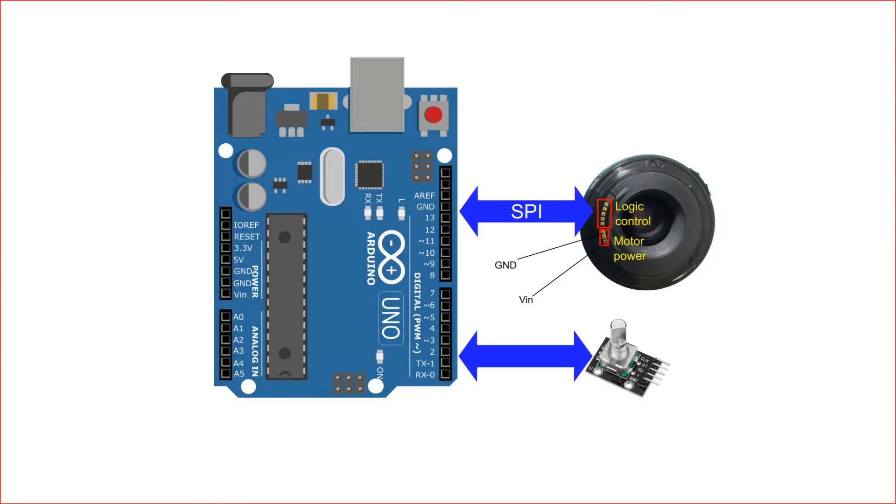This is the schematic. The lens has motors and circuits inside. It receives commands from the camera body through SPI communication and then operates accordingly. We replace the camera with an Arduino sending the SPI commands to control the lens. We also supply power to the lens motors through the VIN of the Arduino. I use a rotary encoder to control the device.